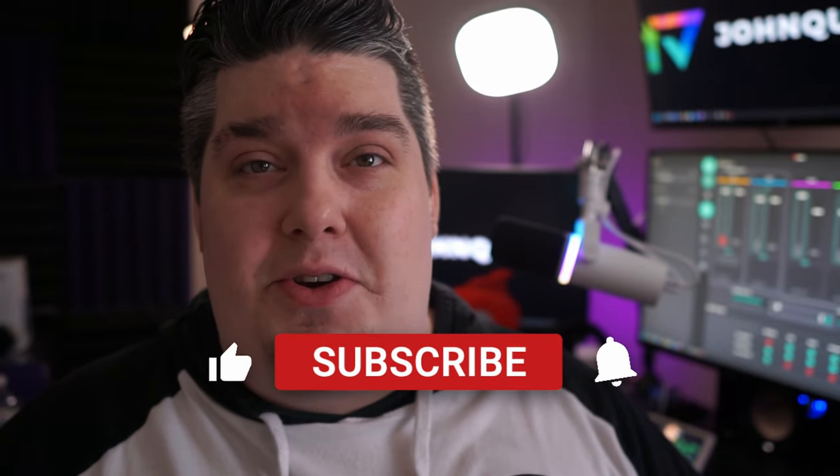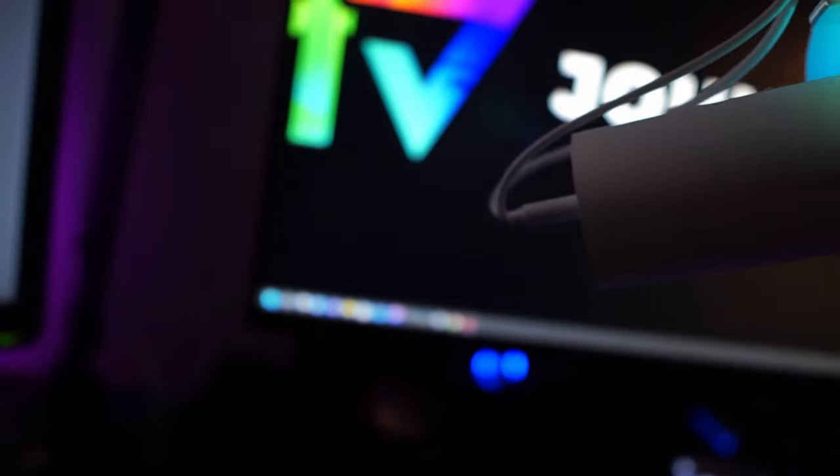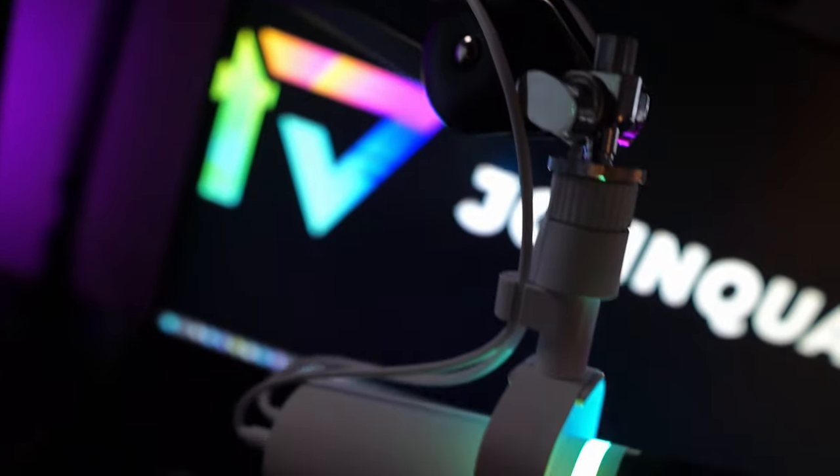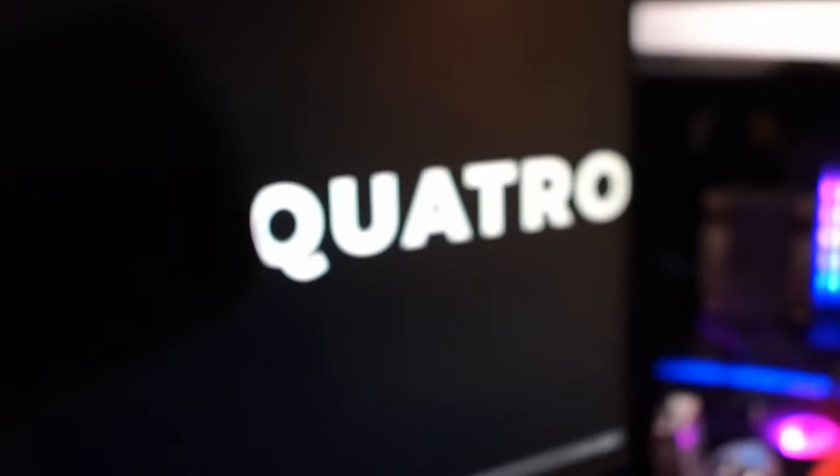This video is going to be all about the Beacon Mike and the software that comes with it. If you want to see an unboxing, I already did a video on that. So what do I think about the microphone? Well, if it tells you anything — I got this microphone, hooked it up, plugged it in with the Mix Create, and when I did that I unplugged my GoXLR Mini and my Rode Procaster and I'm giving them to my buddy. That's what I think about this microphone.